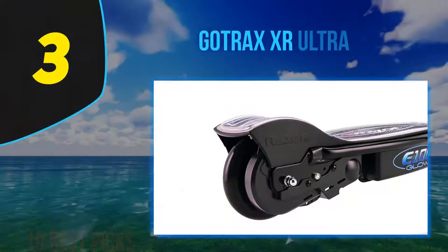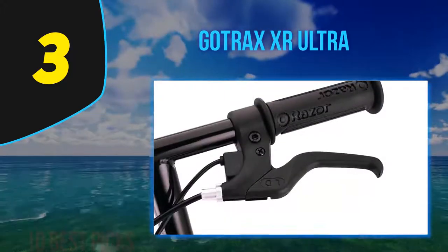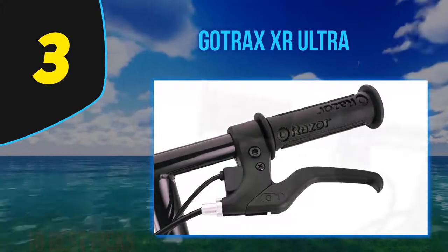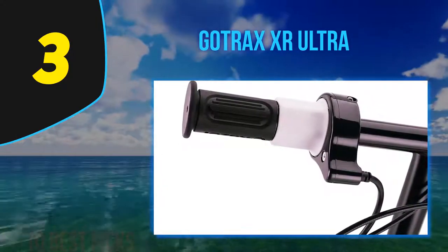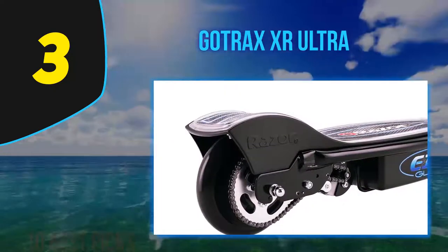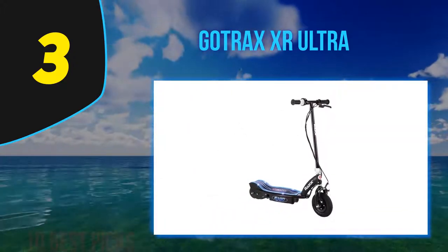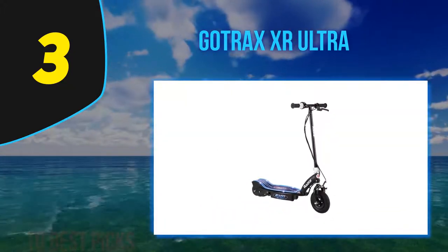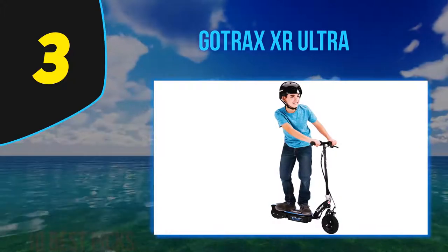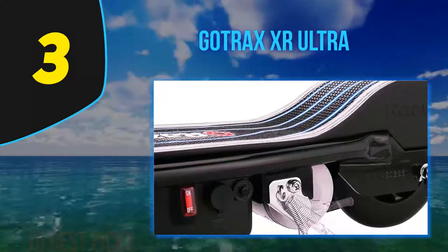At number 3: the Gotrax XR Ultra. Electric scooters are handy last-mile transportation alternatives, but premium rides upwards of $500 can put them out of reach for consumers looking for an inexpensive commuting option. The Gotrax XR Ultra won't break any speed or distance records, but it's a solidly built, reasonably priced model that will get you where you need to go — one of the better electric scooters under $500. The Gotrax XR Ultra is available for $349 and comes in three colors: black with white accents, gray with purple accents, and gray with black accents.